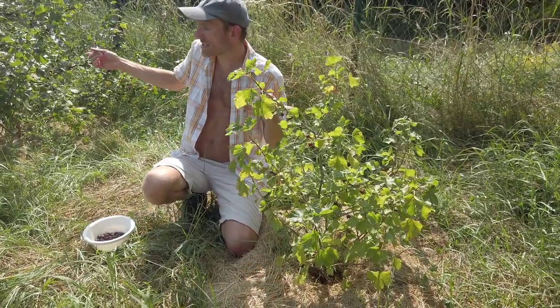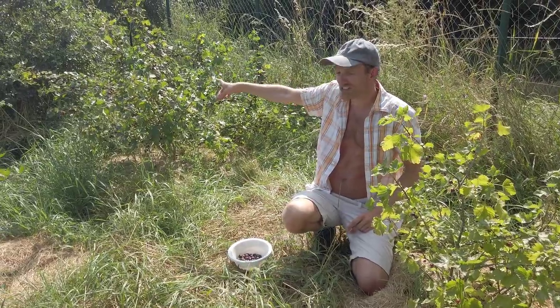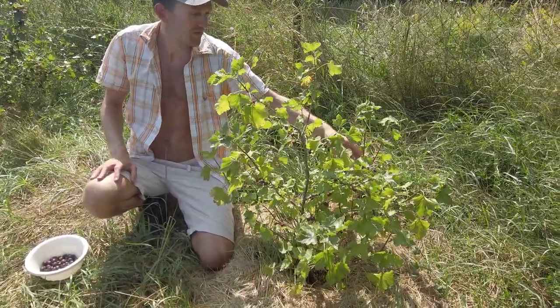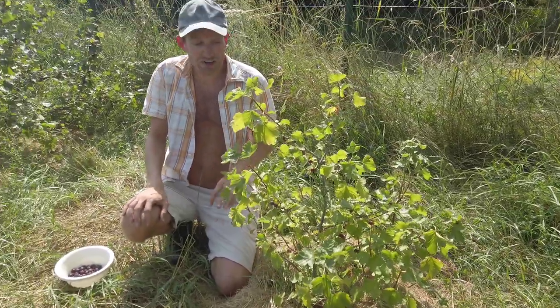It's interesting that we planted these two jostaberries at the same time and this one is so huge while this one is much smaller. It's still growing, has new shoots — quite big ones — and there are fruits, but it looks like it's maybe one year younger.